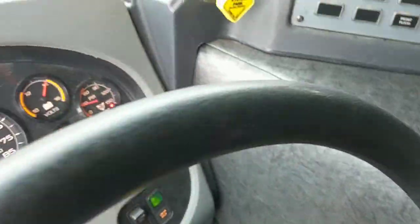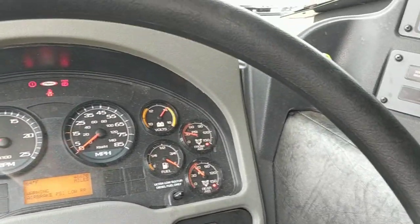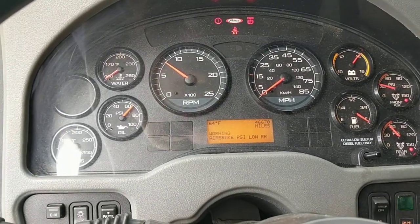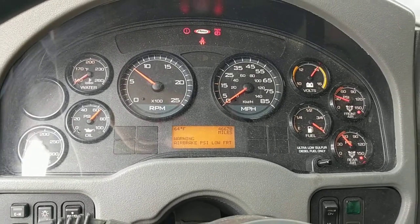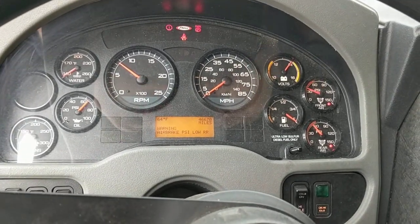Then we can verify that the pump is out of gear. When we put the pump in drive, it shouldn't read anything on the miles per hour gauge. And that's how you use the manual pump switch.